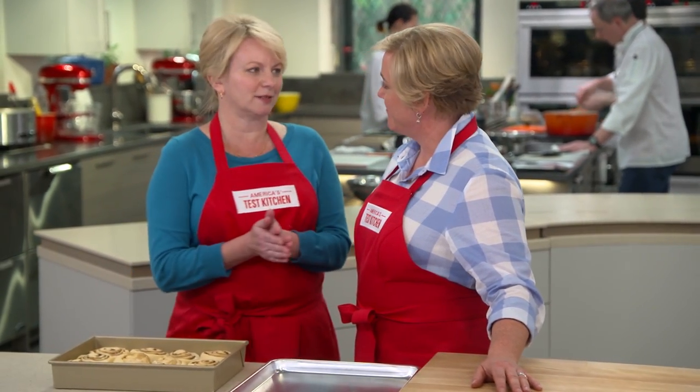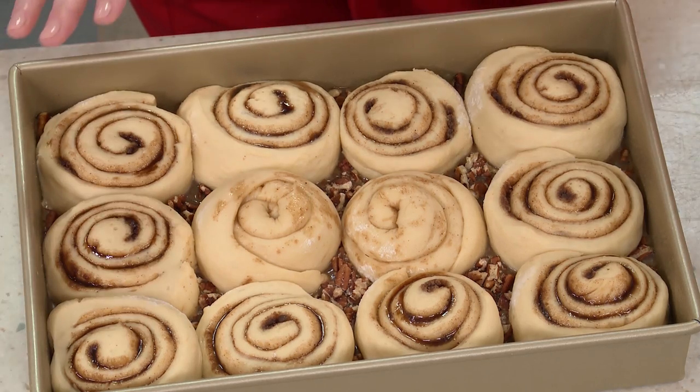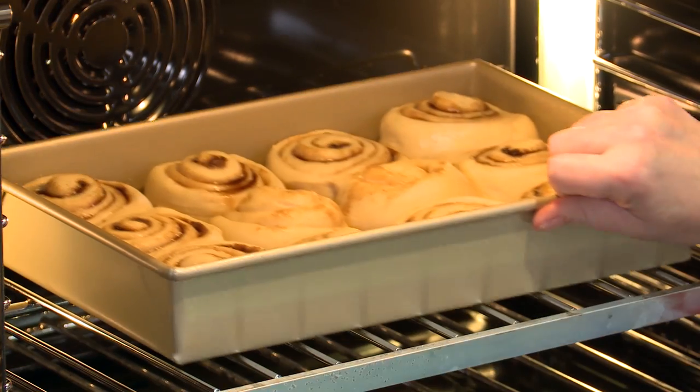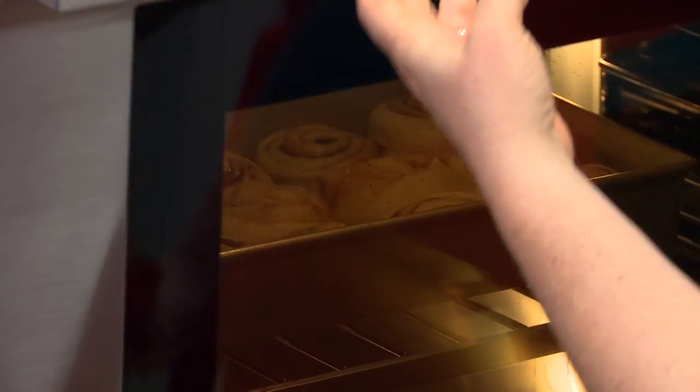They've doubled in size and now it's time to bake. These go into a 375-degree oven for about 20 minutes. After that, cover them with foil so they bake all the way through to the center — another 10 to 15 minutes. This rimmed baking sheet will catch any drips.